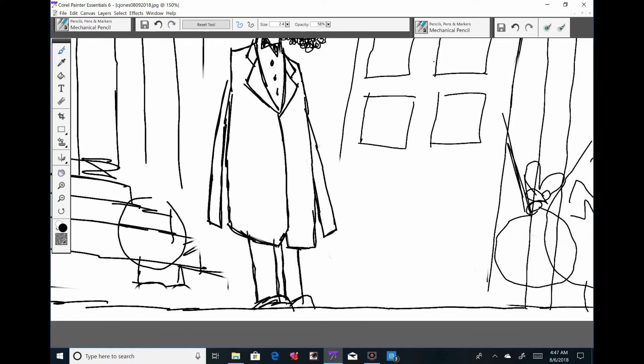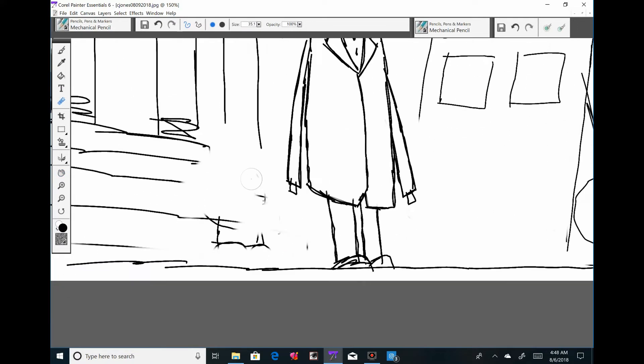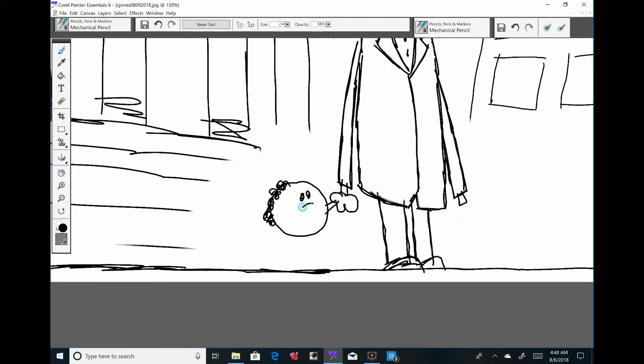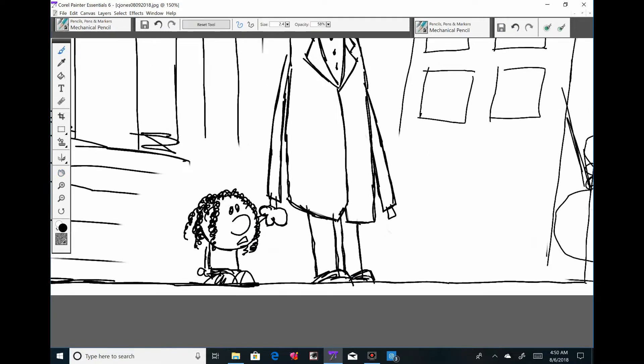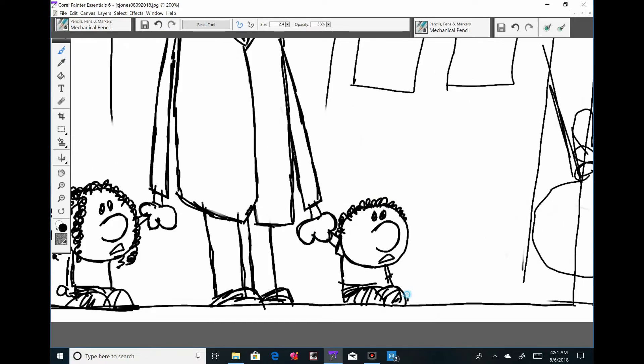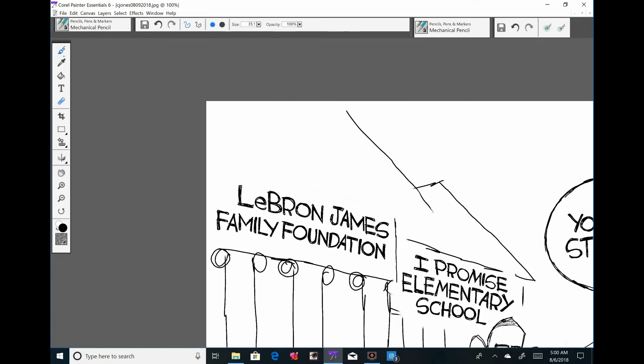On Instagram, people were commenting that my LeBron James looks like Abraham Lincoln. But if he looks like Abraham Lincoln, I've got to say, in real life LeBron looks like Abraham Lincoln — and I'm saying that because I'm just that wizard of an artist doing caricatures, because we all know I am not. But I think maybe he does look a bit like Abraham Lincoln now that people have pointed it out.